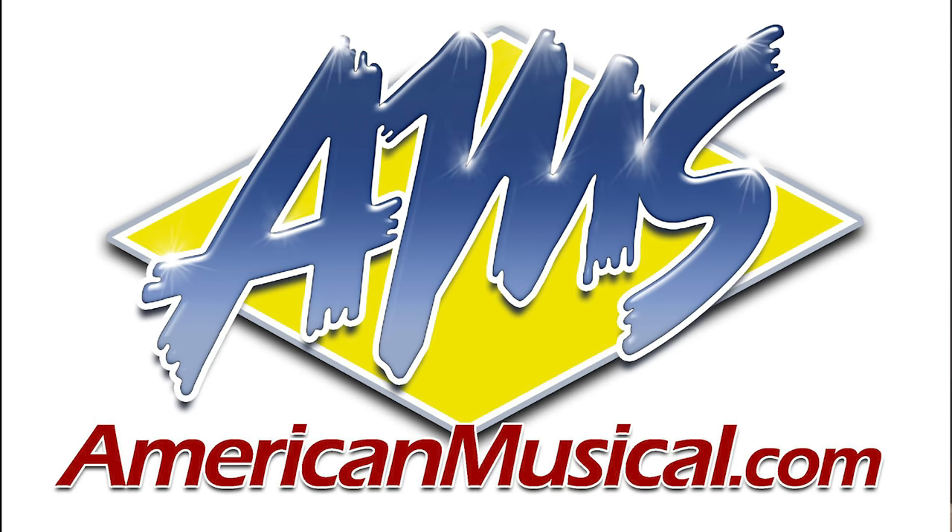Hey, it's Corey. Welcome back to the channel, and I got a special video for you here today. It's giveaway time once again, and it's going to be a good one to wrap up 2020 for sure. This giveaway is going to be sponsored by my friends at American Musical Supply. We've teamed up in the past, and we got another really special and fun giveaway for sure.